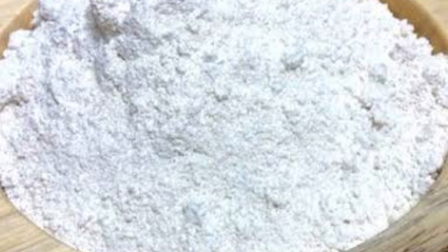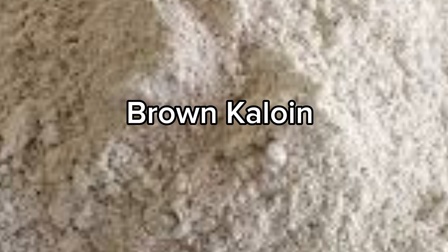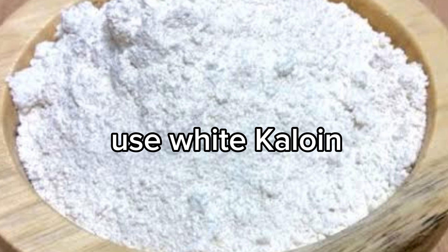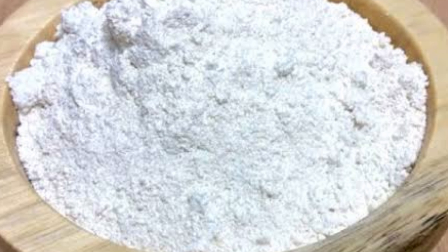I know most of you are used to the brown kaolin, but please do not use brown kaolin in the production of your white matte paint. These fillers reduce costs without sacrificing quality. You will be producing a paint that's affordable but still premium.